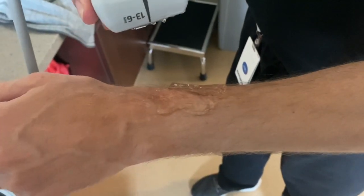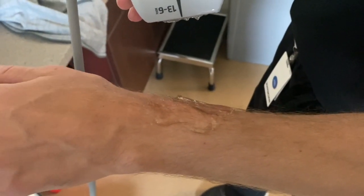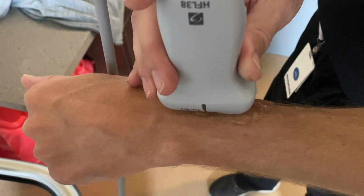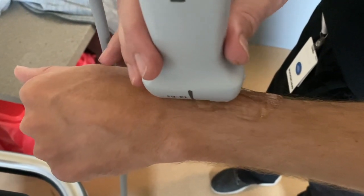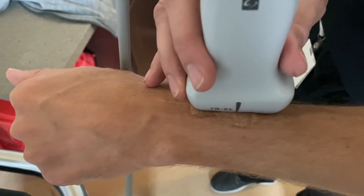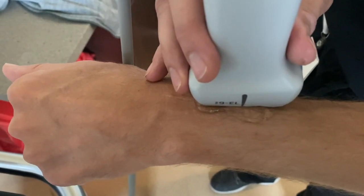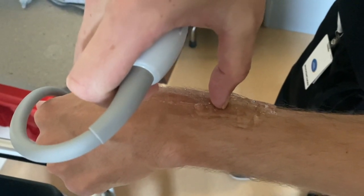This is an example of how you do the ultrasound guided hematoma block of the distal radius. You would find the patient's wrist, put it in a position of comfort, and then over the dorsal aspect put the linear transducer right over the area of the fracture where there's deformity and slide up and down until you see the fracture line in the center of the probe. Once you identify the fracture line right at the transducer mark, take the probe off and mark the skin with your fingernail or a pen or marker — X marks the spot for where you need to inject.